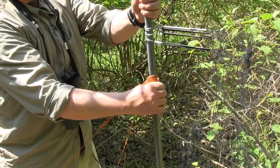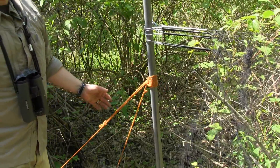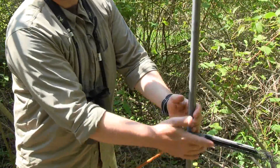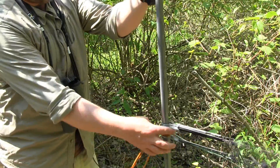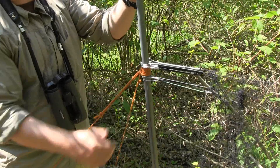And you're done. If it doesn't look beautiful, try again. Another thing with this knot is that if you come out in the morning and the net is loose — or if it rained, or if an animal jumped on the net — you can simply slide the knot up and adjust the tension in your net.